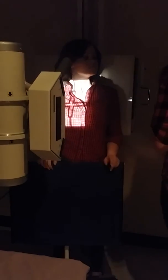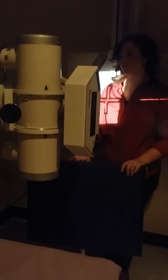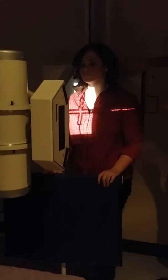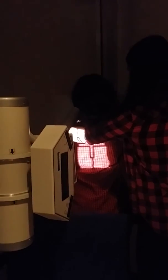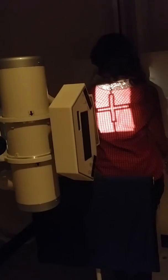For the sternum, you'll have the patient take off their bra, necklace, and everything. Then have her face the board and get as close as she can. You're going to move her into her RAO, which is 10 to 20 degrees, and you're going to enter on the elevated side.